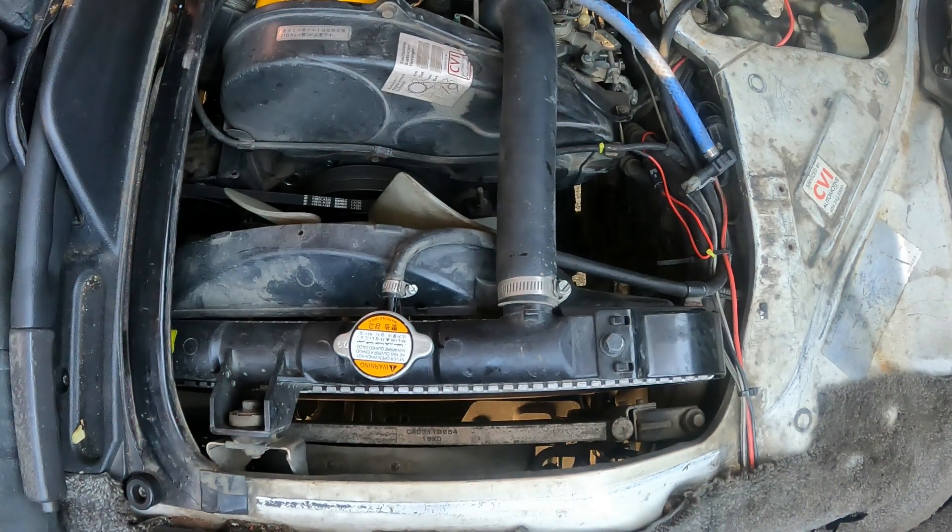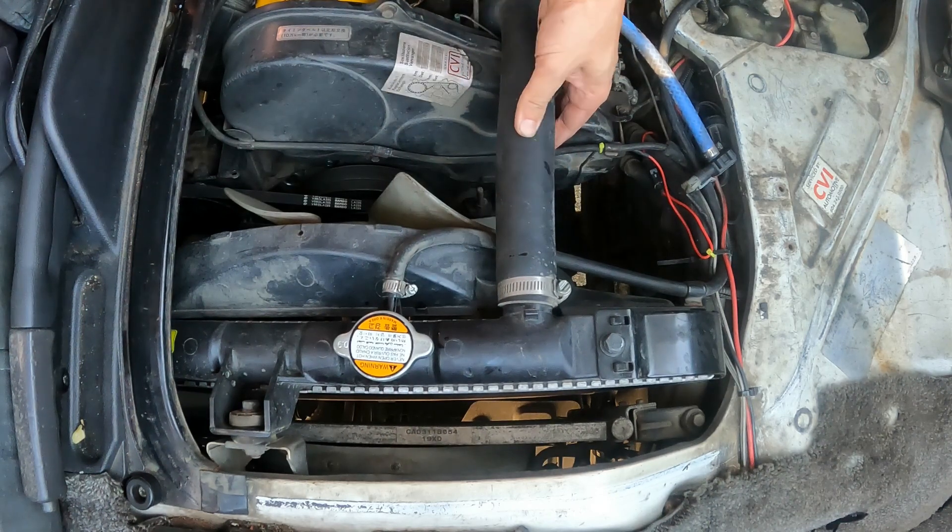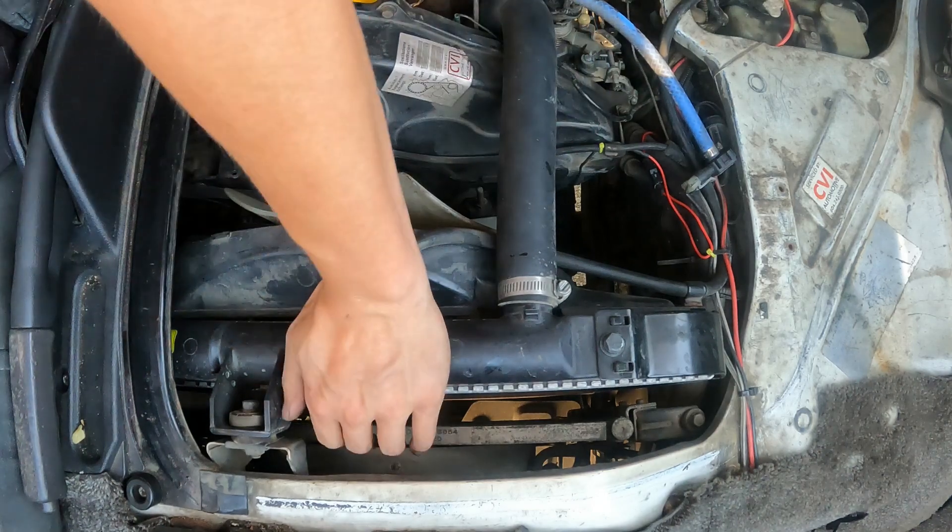As you can see, we were fairly heavy on the throttle — you want to get the boost level up as quickly as you can. The engine is still stone cold. You'll notice if I try to squeeze the hose now, it is absolutely rock hard.